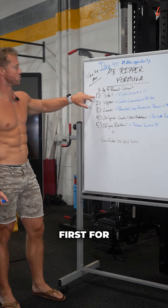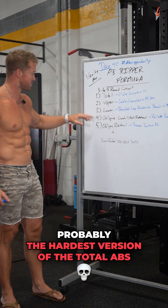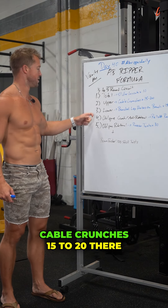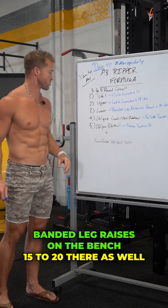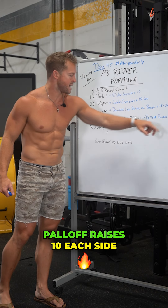We've got three to five rounds. First, for the total: slider crunches — probably the hardest version of the total abs. Second, for the upper: cable crunches, 15 to 20. Third, for the lower: banded leg raises on the bench, 15 to 20 as well. Fourth, for the oblique: anti-rotational Paloff raises, 10 each side.